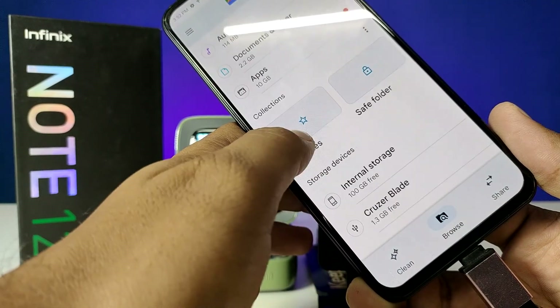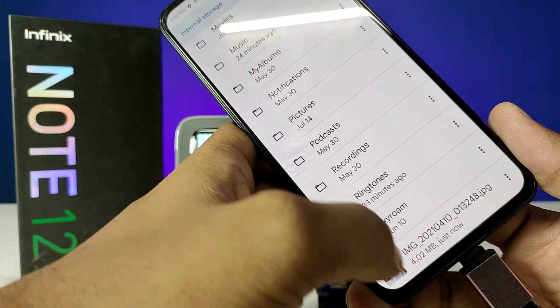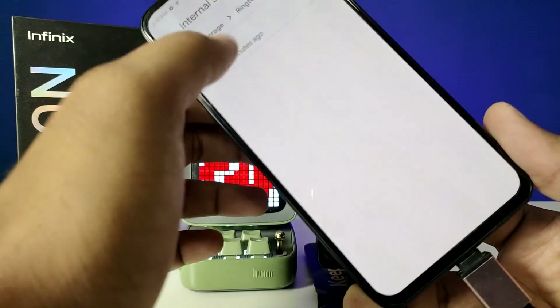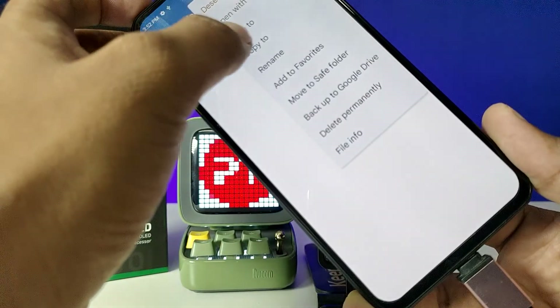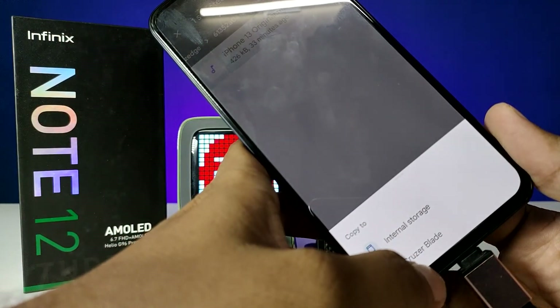If you want to copy any files from the internal storage to the pen drive, you can easily click and hold, choose copy, then choose CruzerBlade, and paste the files there.